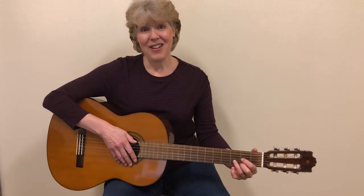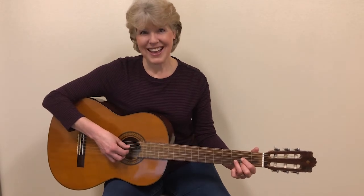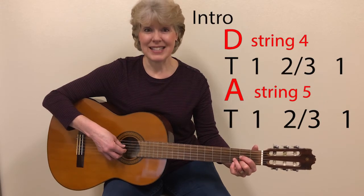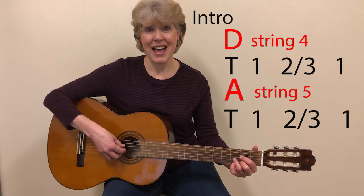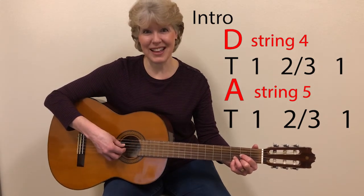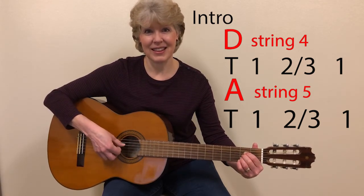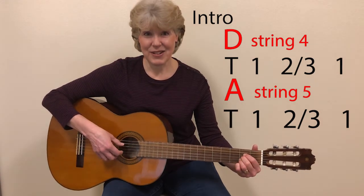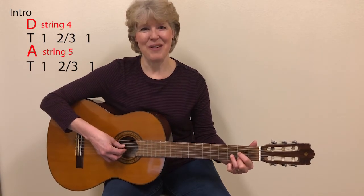Okay, so I'm going to play through the whole song, and you're welcome to play with me and sing along. As an introduction, I'm going to play the D and the A twice, each using that pattern of the bass and the picking like I showed you. So this is what it will sound like on the introduction. One, two, ready, start.